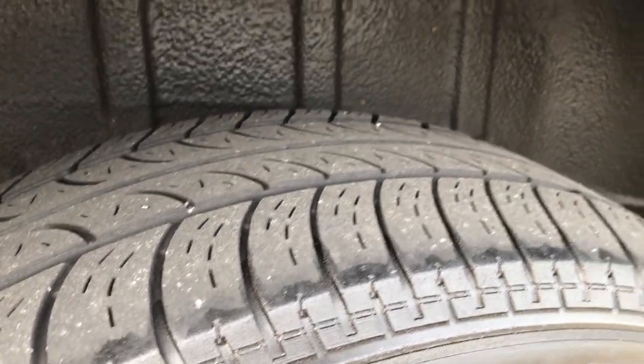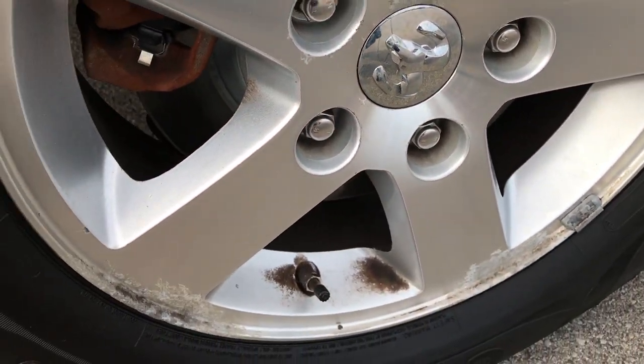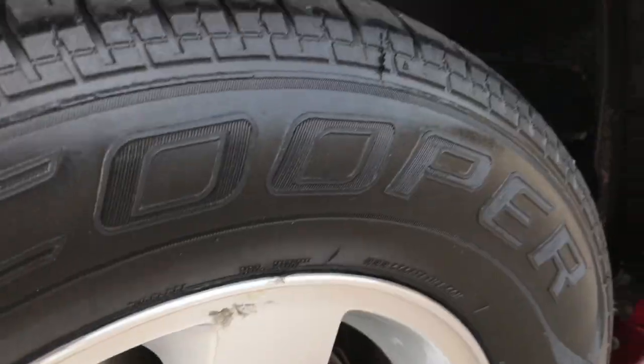Back tires have a little under half the tread left. It looks like the back brakes are brand new as well, and this rim is in about the same condition as the other two.